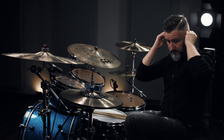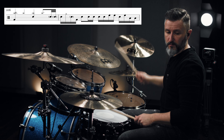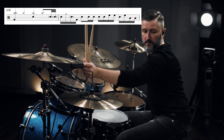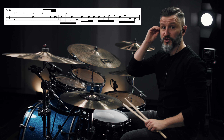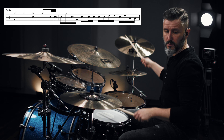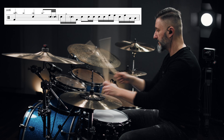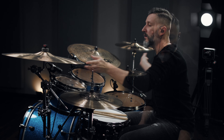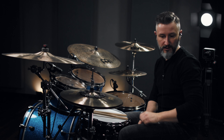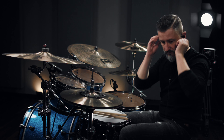The last chorus is all the same except for two new fill-ins. The first fill-in... I'll try to play it slower. The second fill-in, which is shortly before the outro, is played in triplets — sounds like this.